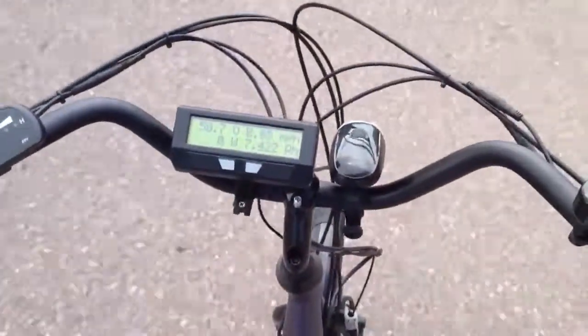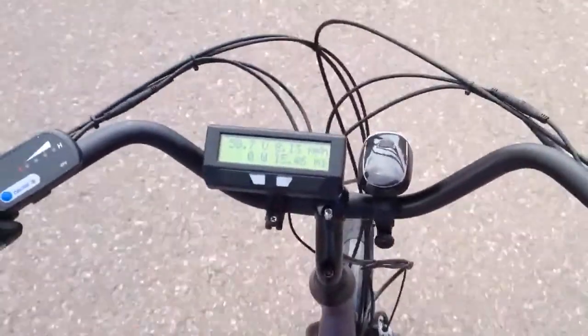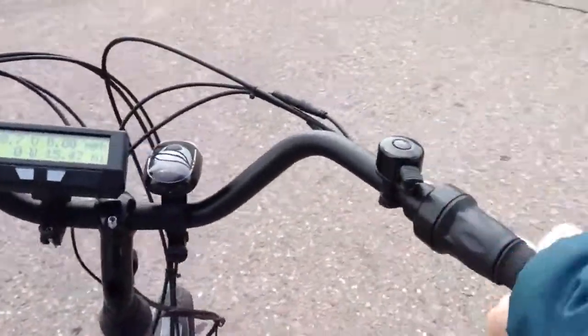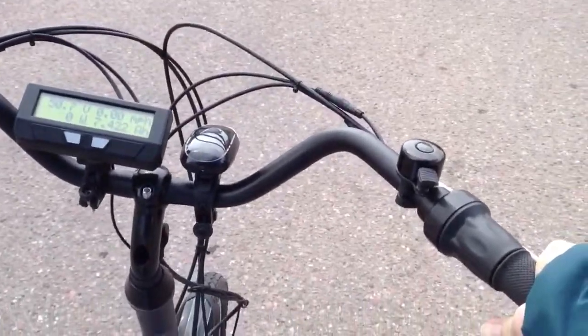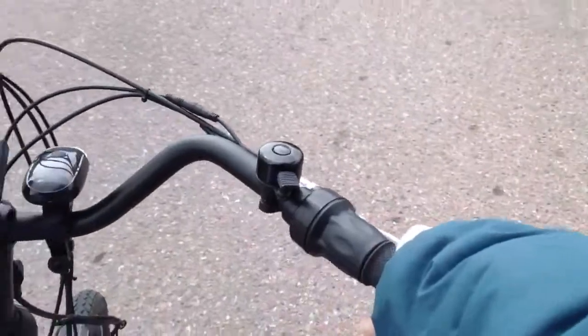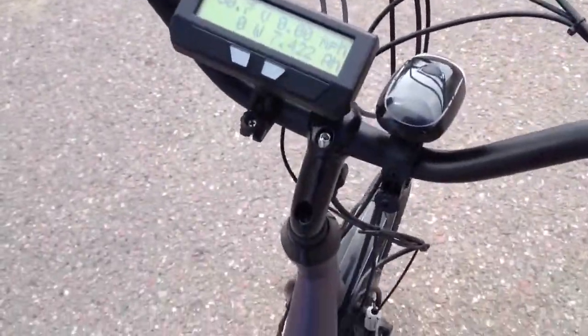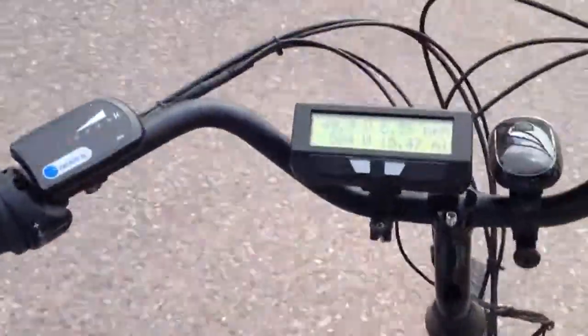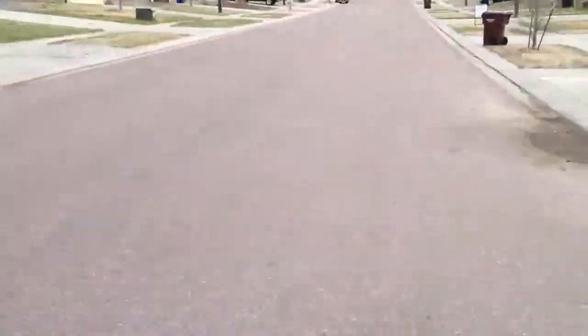So right now if I'm just casually going at 8 miles an hour down the hill — look up here so you guys can see what's going on. It takes off pretty nice. As you can see, the hill up here isn't that bad of an incline.